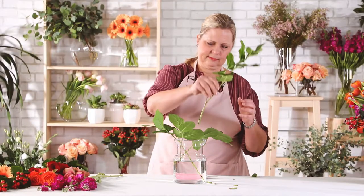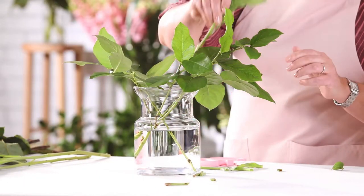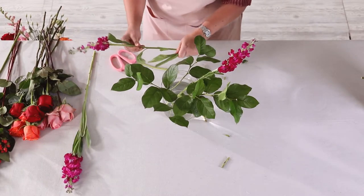Make sure this design feels horizontal. In order to do this, take your stock and create the arms of your bouquet. This is meant to create the framework and feel very wide and loose.